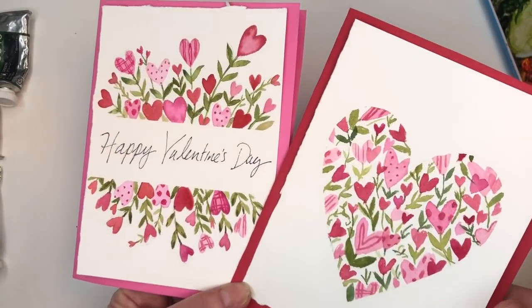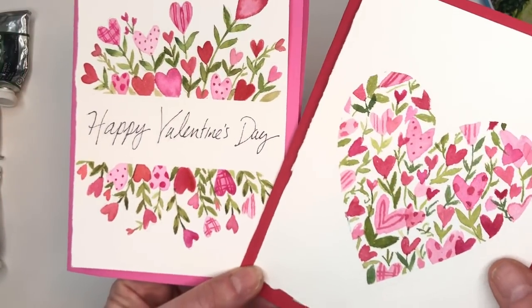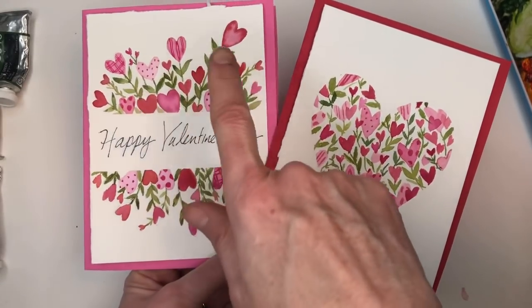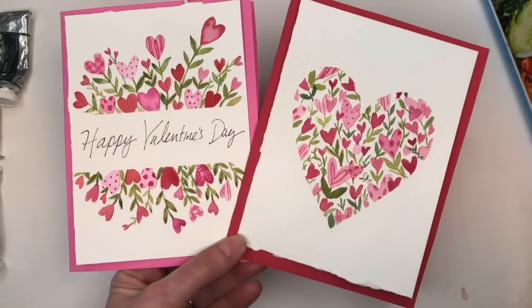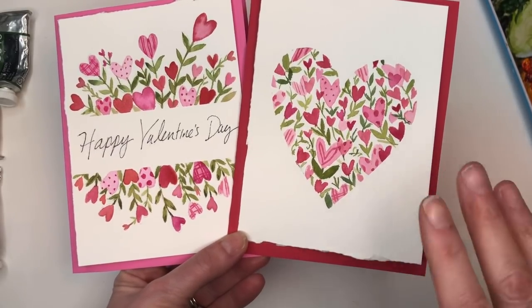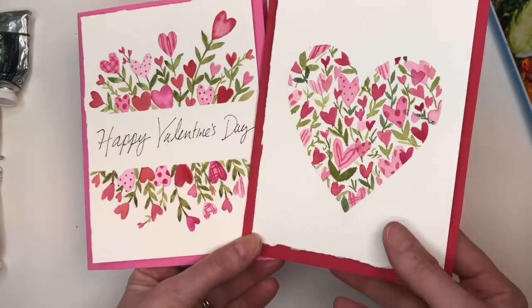Hey guys, it's Ellen here and welcome to my channel. You know what's coming up — Valentine's Day! So I decided to make some more Valentine card ideas for you guys. I go over this step-by-step and teach you how to draw this little heart floral Valentine's card. If you're a Patreon member you can download the traceable, and I have a bonus one there. It's very simple, very easy to do — if you can paint stems and leaves and hearts, you can do these cards.